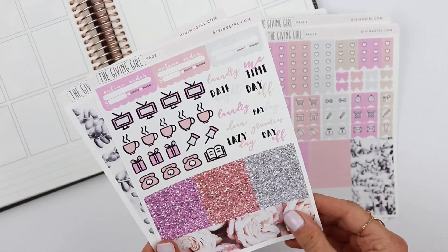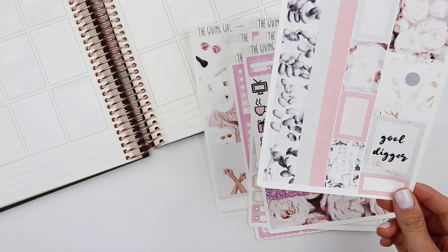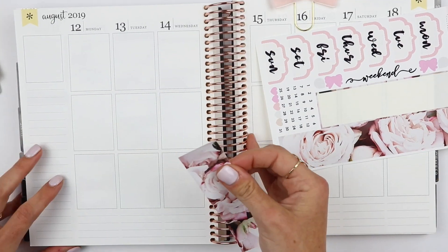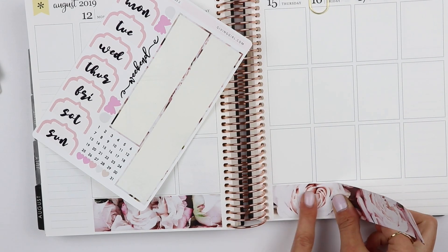You get so much — perfect for spreading it out between two weeks or using it in two different planners. So we are going to get into it. The first thing I'm doing is putting the bottom washi down. I think this bottom washi is stunning, so I definitely wanted to use it this week.